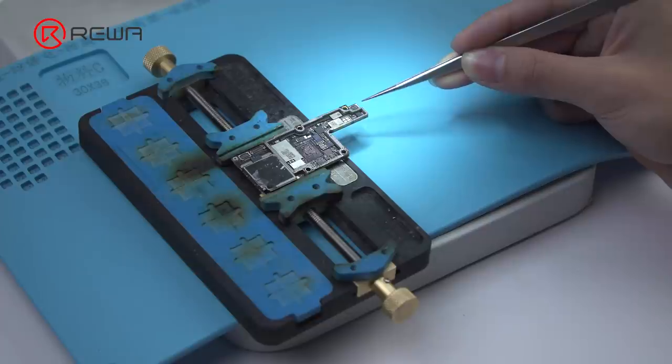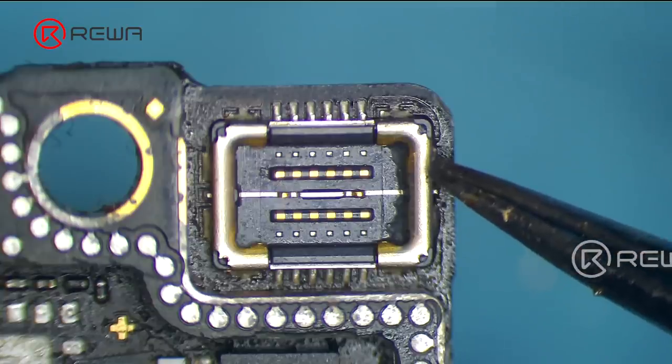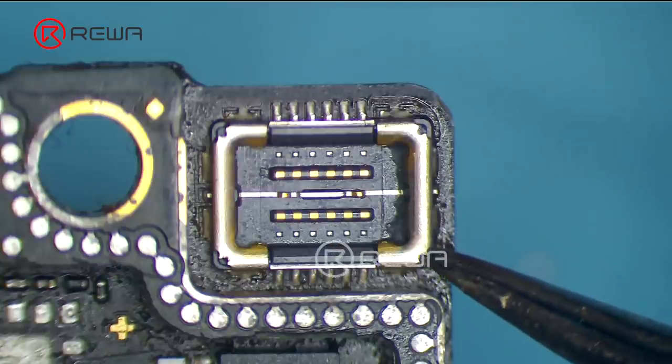Today we will take iPhone X Wi-Fi FPC connector and touch connector as examples to show you repair tricks for desoldering and soldering of iPhone X connectors.